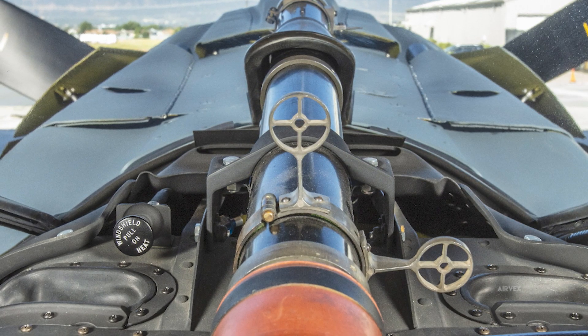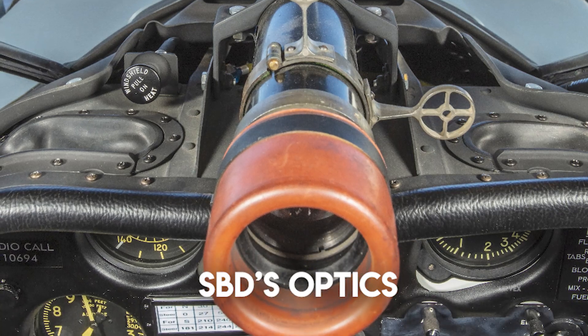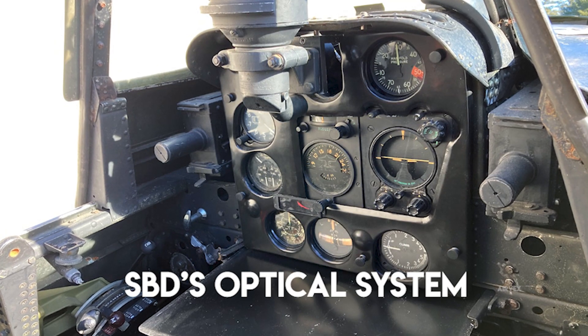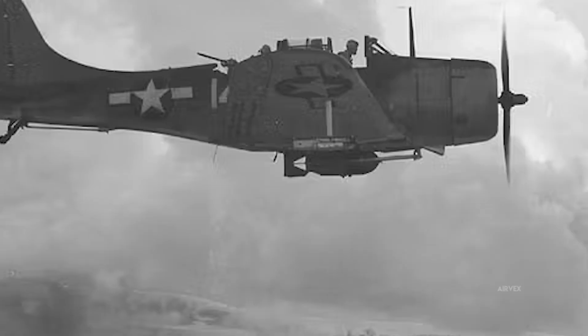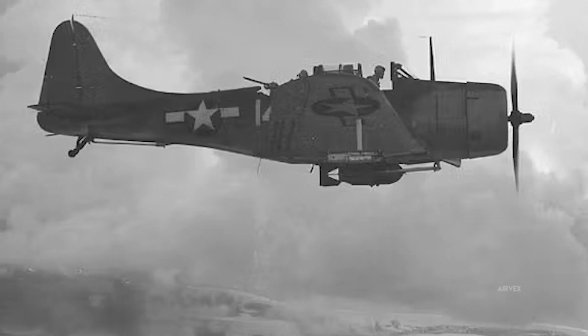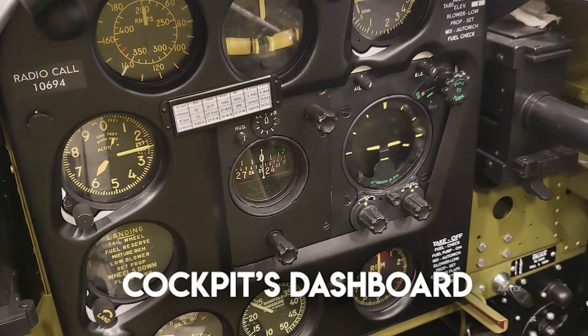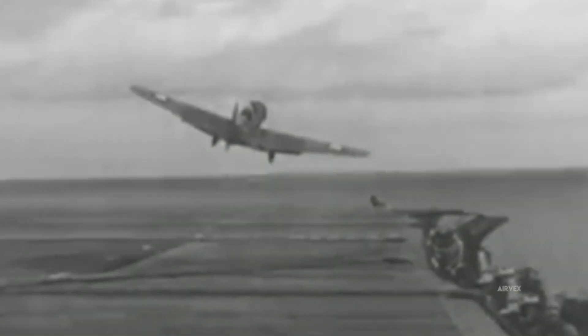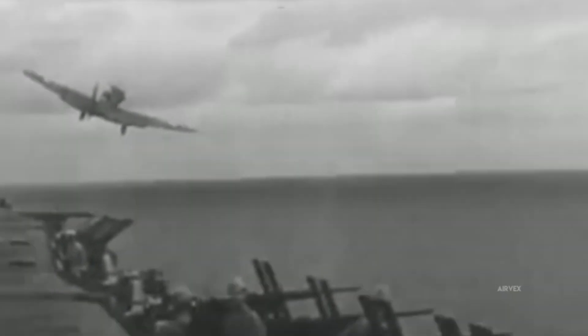The SBD Dauntless featured a mechanically stabilized bomb sight with gyroscopic integration, enabling dive angles near 70 degrees and precision release within a 25-yard radius. Its optical system, calibrated to account for dive acceleration and altitude, integrated a reflex sight with a fixed reticle, ensuring bombs were dropped at calculated altitudes for terminal accuracy. These instruments, mounted on shock-absorbing bases, were critical for pilots to maintain situational awareness during extreme maneuvers, with mechanical gauges delivering instantaneous readings for airspeed, altitude, and vertical velocity.